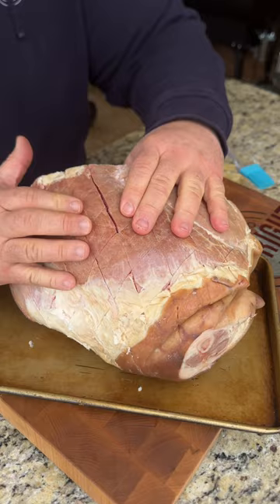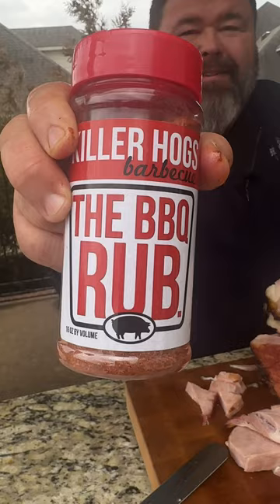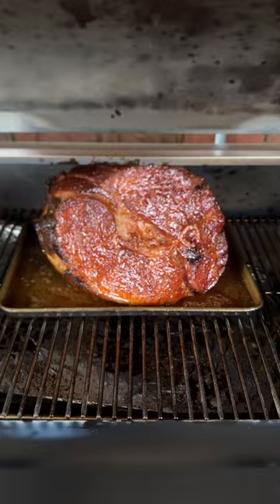Coat it with a little bit of Dijon mustard as a binder and season it with some barbecue rub for flavor. It goes on the smoker at 250 degrees for about two hours.